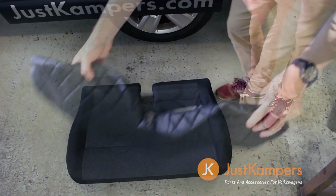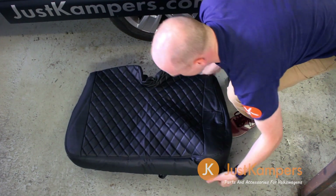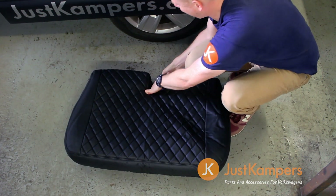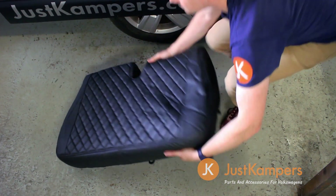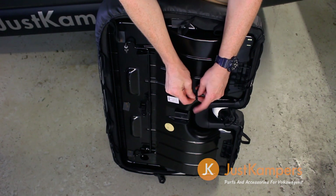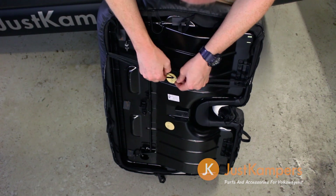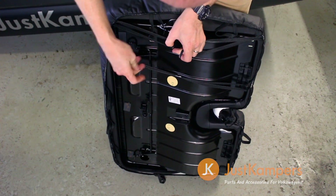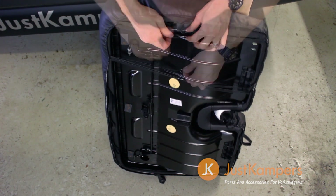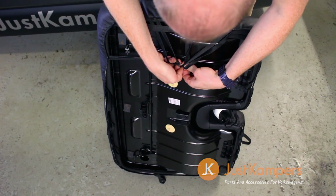Find a clear workspace and place the seat cover over the base, tucking the edges over as you work your way around. Take the metal hooks provided and use them to attach the elasticated retaining straps to each other underneath the seat base. Work your way around and use a pair of pliers to close the hooks if necessary.